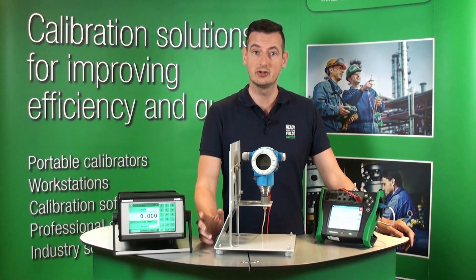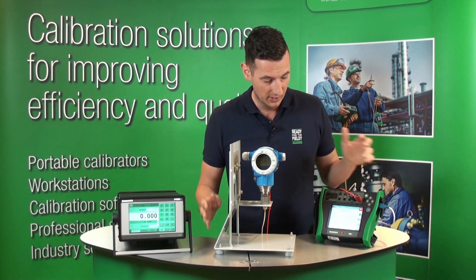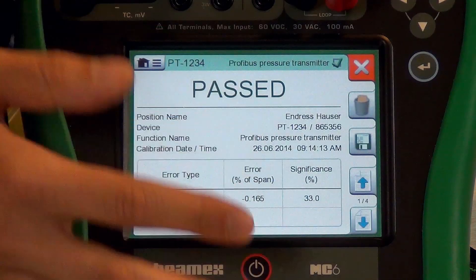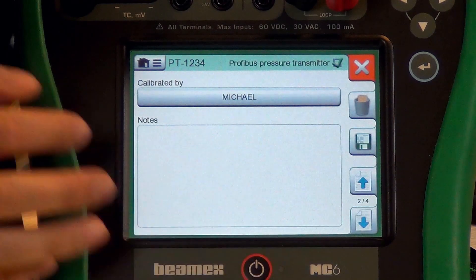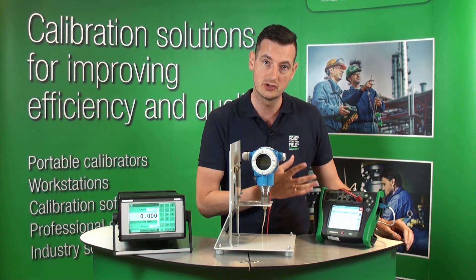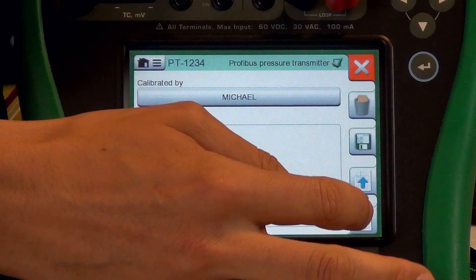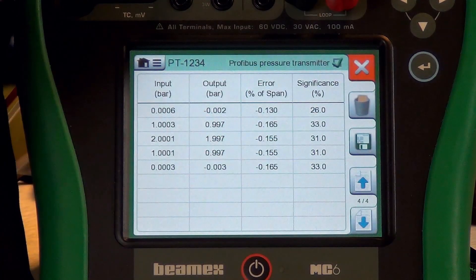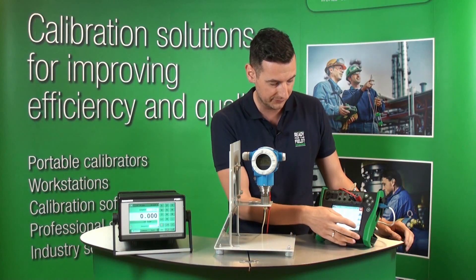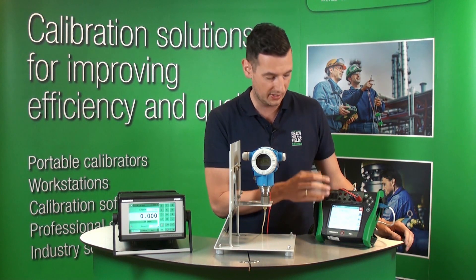We've just reached the last point on our three-point calibration. As you can see, we passed this calibration. You can see the errors over here, and we've also got four screens to go through. The first one lets you choose the user — you can say who actually calibrated that unit and also make some notes. On the third screen, you've got the graph, and also you've got the numbers behind the graph.